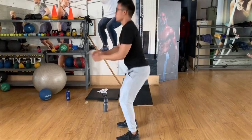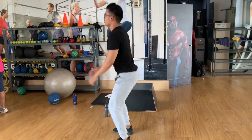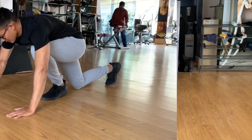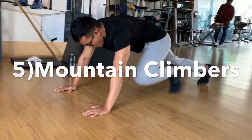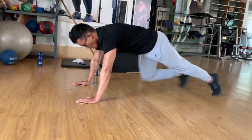We will target the lower body. The next exercise is mountain climbers — we will do rock climbing movements for mountain climbers.